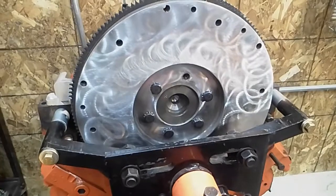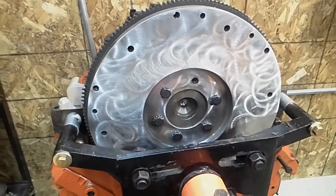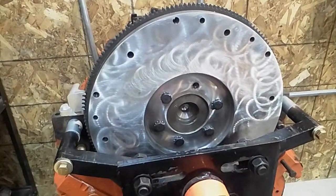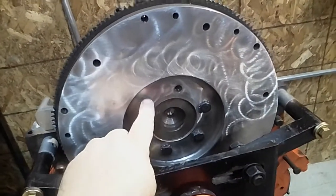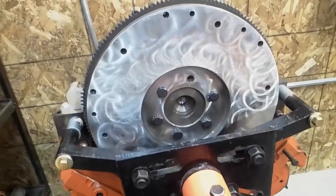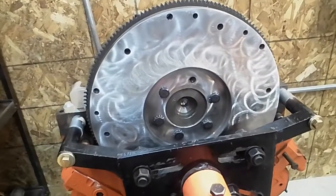If you really want to do it on a budget, the only thing that's close is a Pontiac flywheel. It's 166 tooth like the Cadillac, but the center hole is smaller and the bolt pattern is wrong, so you're going to have to precision machine both of those. In my opinion, you're really better off just buying a flywheel ready to go than trying to make one work.